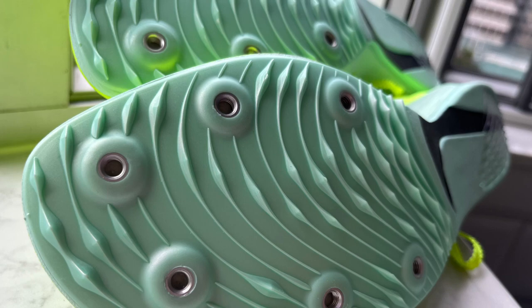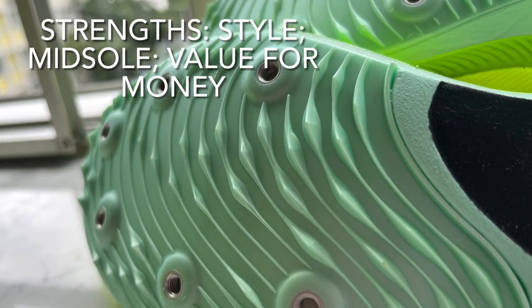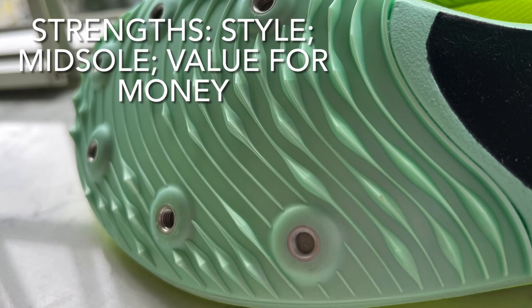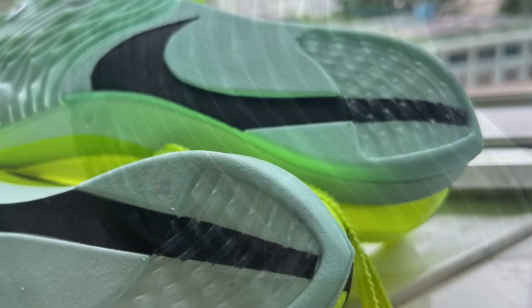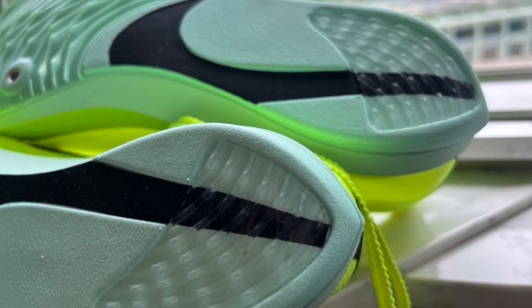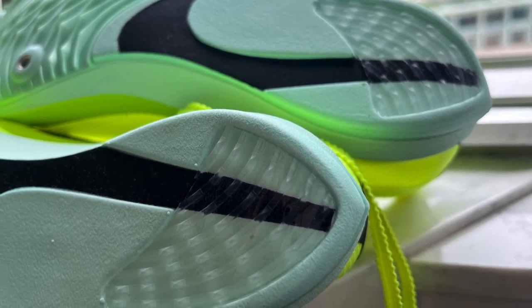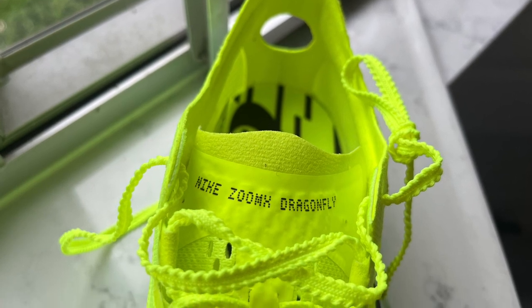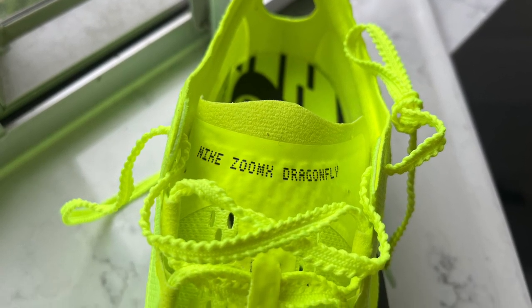The ZoomX Dragonfly is a distance spike from 1,500 to 10,000 meters, although I will race in them primarily at 800 meters for the next few weeks. The spike already has literally an established track record, and for less than 100 US dollars, you have found excellent value for money.